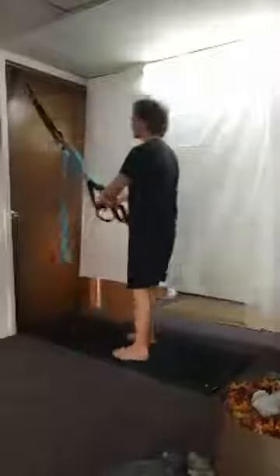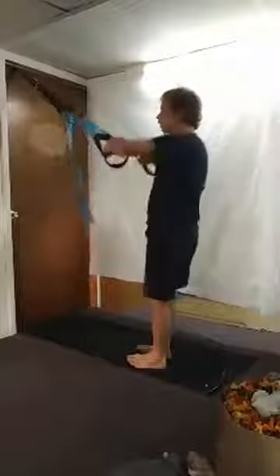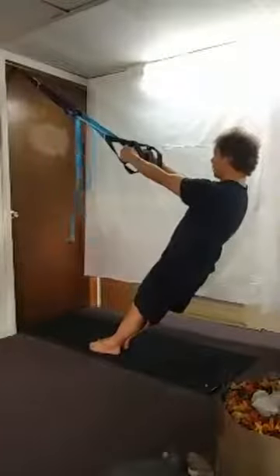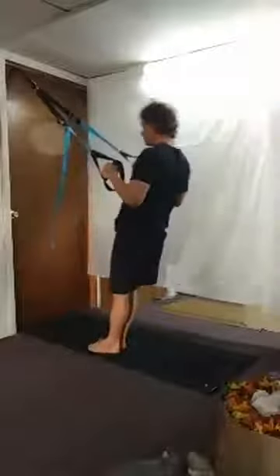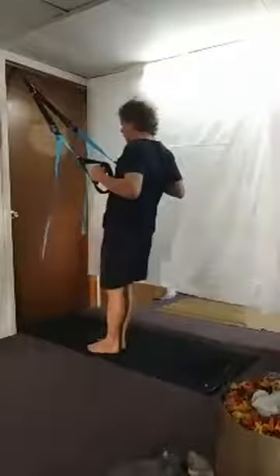Now we're going to turn around and work some arms, facing your door or anchor. We're going to do narrows first — hug the elbows in, get your lean back, and bring up for eight reps.